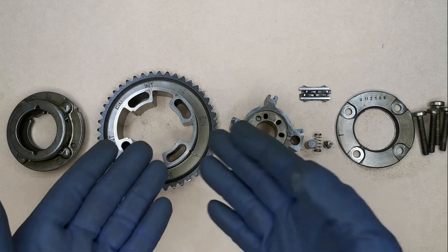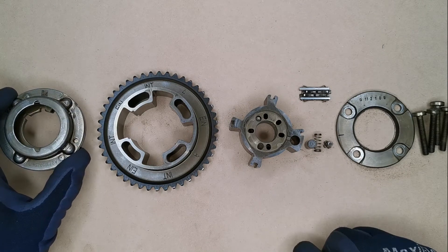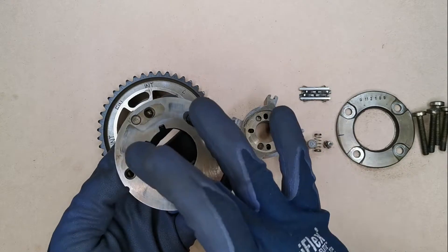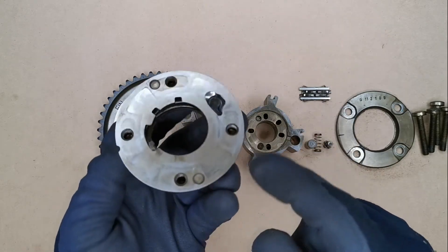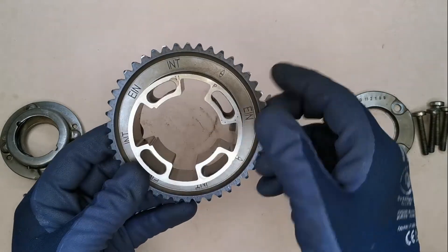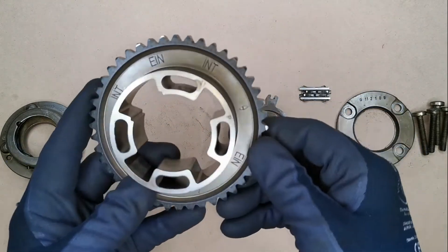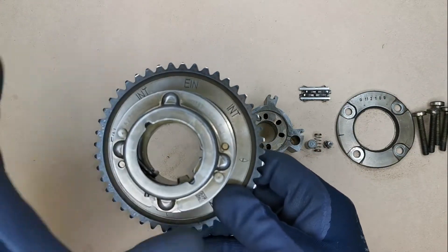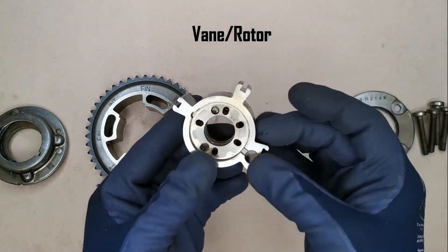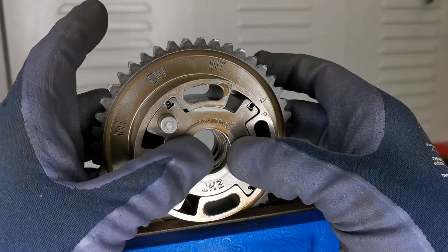First, the items that make up this camshaft adjuster. What we have here is the front plate. The front plate has a torsion spring inbuilt in it — and that is the inside of the front plate, also known as the front cover. This here is the timing chain sprocket complete with the outer housing for the vane. So this is what your timing chain sits on, and the outer cover sits just like that. This unit here is the vane, which sits in just like that.